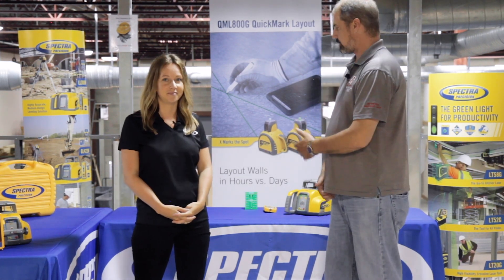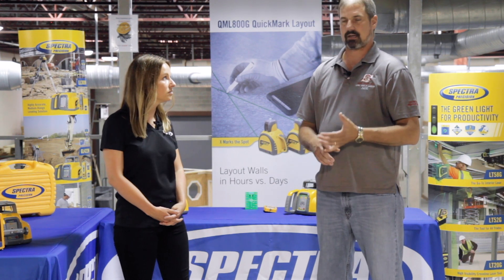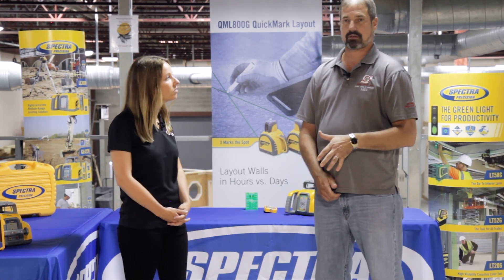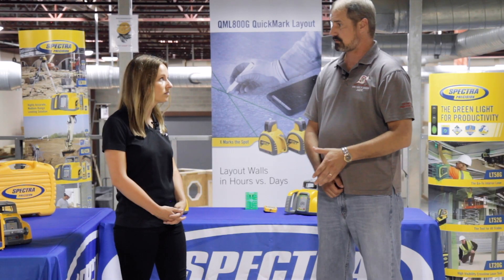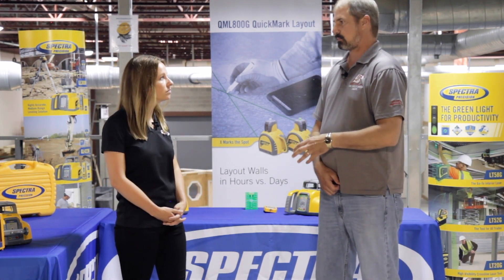Some of the great things about the HV302 and HV302G that we use in interior systems: horizontal applications allow us to line up soffits very accurately. We actually line up sound baffles, sound panels in large areas. We use it a lot for acoustic ceilings for installation in small and large rooms. Shooting elevations for headers and seals, punch out things on the exterior building. We also use it for transferring benchmarks, which is a really crucial part of our job.